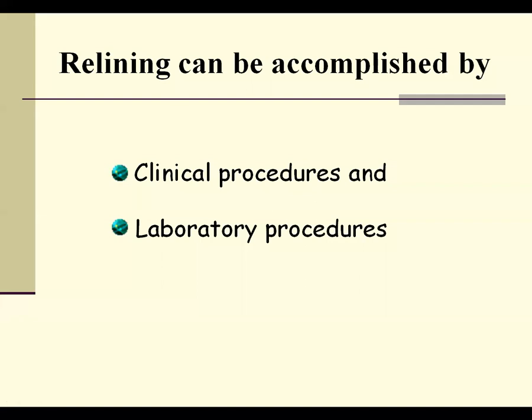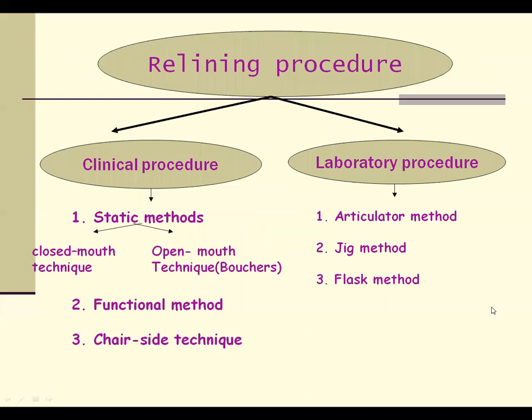The relining procedure can be accomplished with clinical procedures or laboratory procedures. Clinical procedures include: static method (open-mouth technique, given by Boucher, and closed-mouth technique), functional method, and chair-side relining. These are done in the clinic with the patient present. Laboratory procedures don't require the patient — when adequate records are available, they can be transferred to the articulator. Laboratory methods include the articulated method, jig method, and flask method.